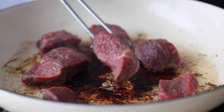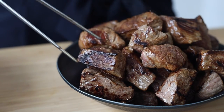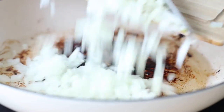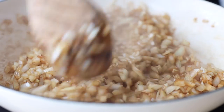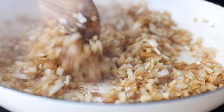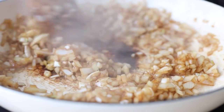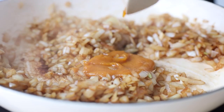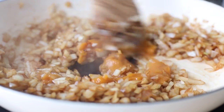Brown the beef for one to two minutes per side until dark and crusty. Set it aside in a bowl, then add the chopped onion and garlic to the pan. Use a wooden spoon to scrape off the browned bits from the bottom, adding a tiny splash of water if necessary to deglaze. Sauté the onion until lightly browned, then add two tablespoons of aji amarillo paste, a Peruvian chili paste.